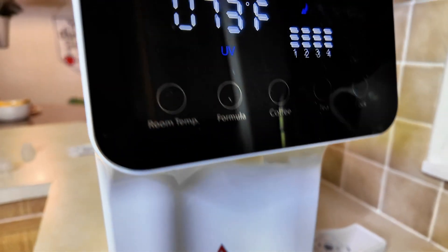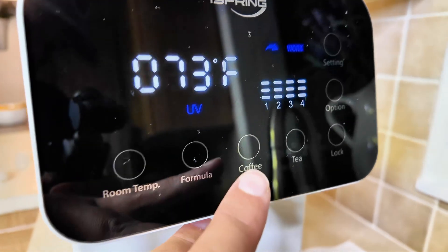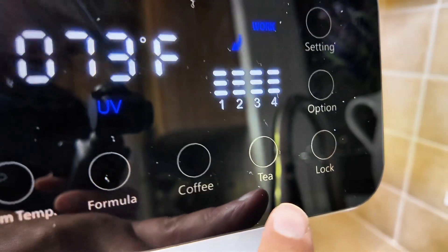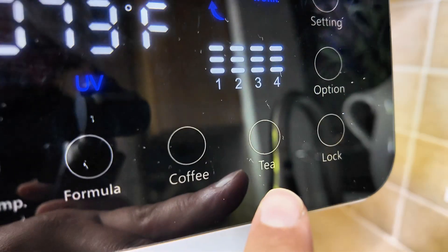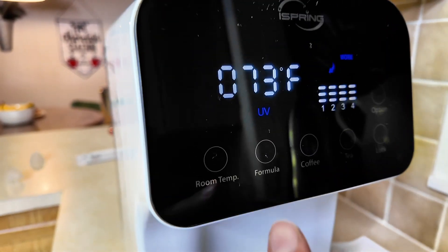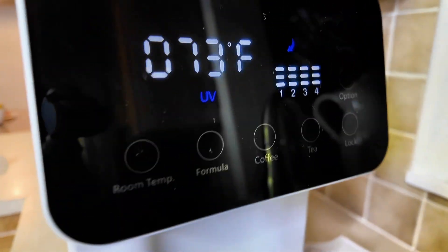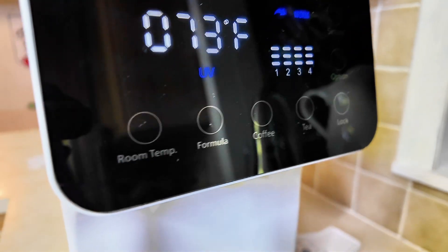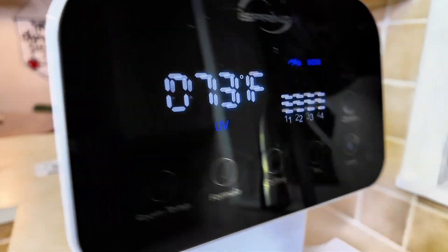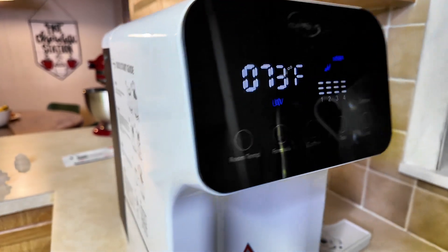On the left you have your room temperature button, then you have your formula setting which puts it at 120 degrees, your coffee setting at 185 degrees, and your tea at 205 degrees — all in Fahrenheit. You don't have to use them only for those specific things, but those are the temperatures they're set at. While it cycles through, we're going to flush the system six times before actually using it.